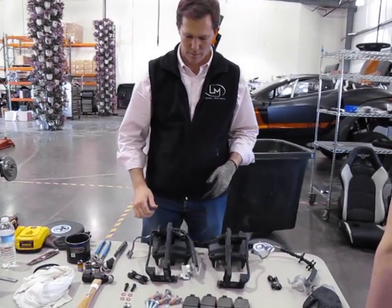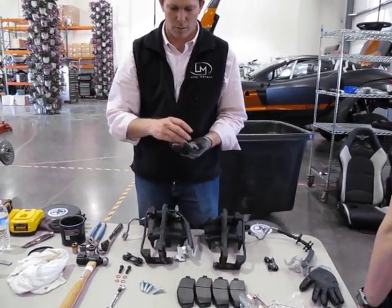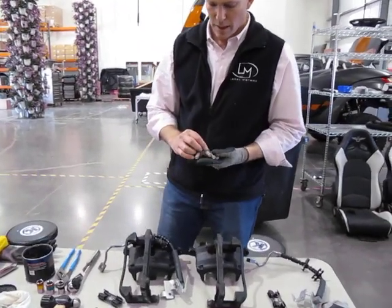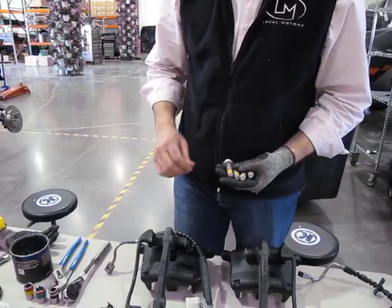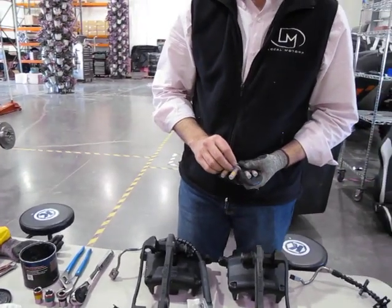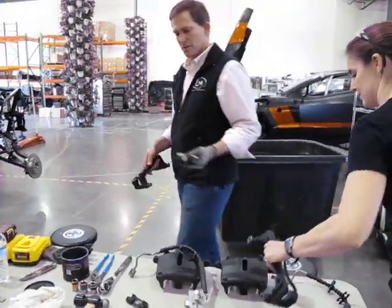The bracket is bolted on using four bolts with yellow Loctite. We're going to bolt them to the upright — we'll go to both the driver's side and the passenger's side.